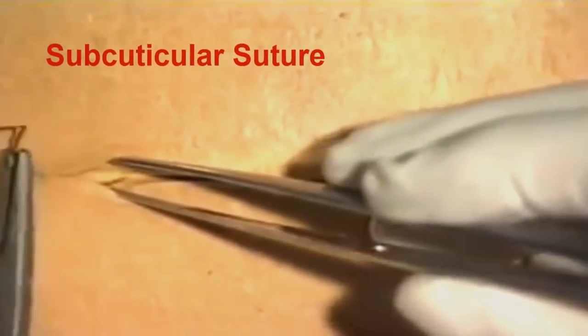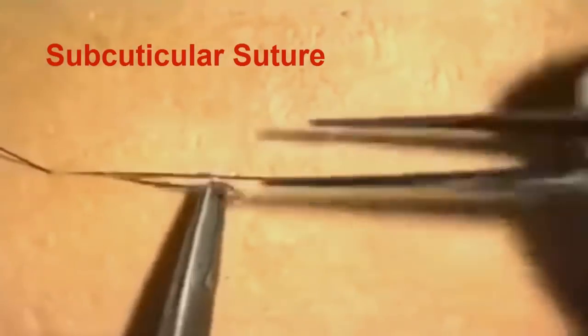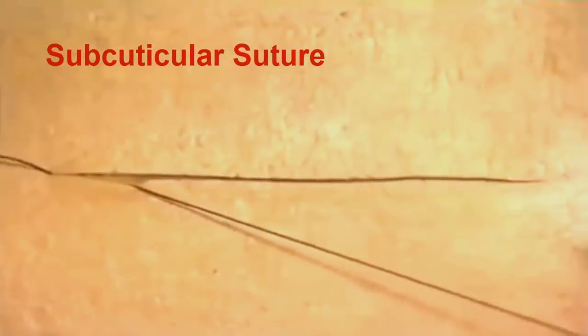Start the subcuticular suture by inserting a knot at the far end of the incision. Tie a standard reef knot and then cut the short end of the suture very short, as we are going to bury the knot. Then using the forceps, carefully retract the skin edge.